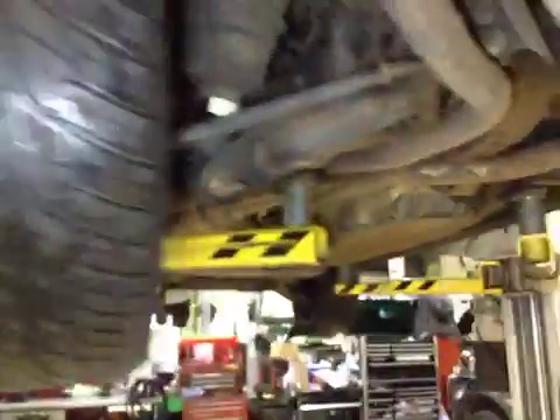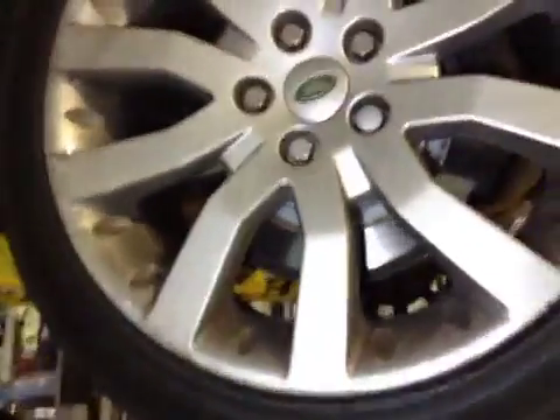Near side rear suspension is good. Near side rear tyre tread and sidewalls are good. Near side rear brake disc and pads are both good.